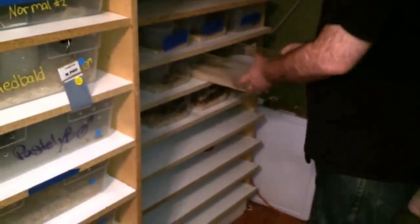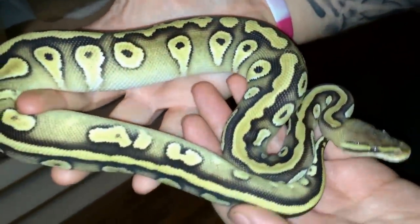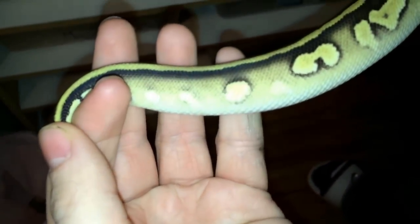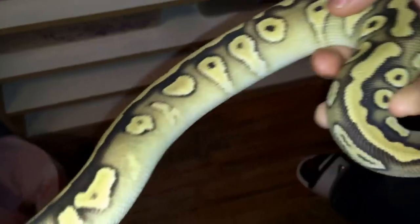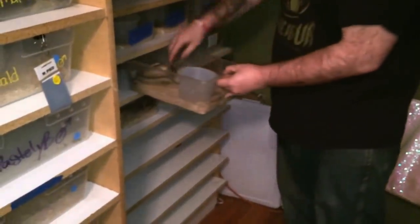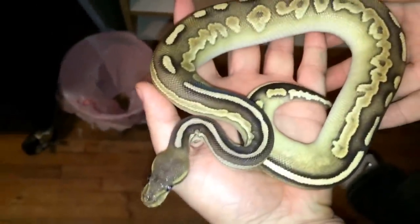We also have a really nice-looking savannah, which in my case I think is the nicest one out there. This thing just pops. This thing is also really wicked-looking. Super cool.